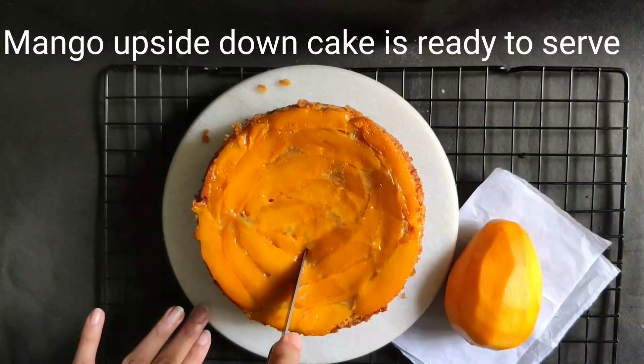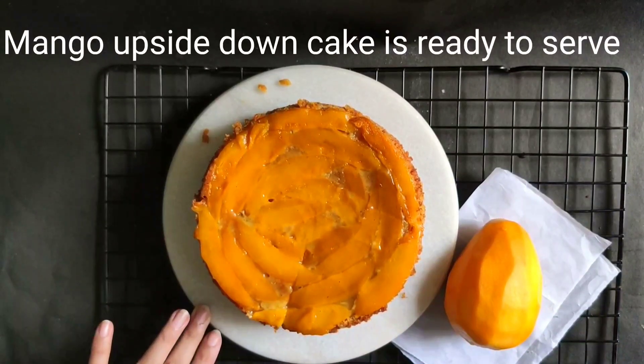After cooling completely, the mango upside down cake is ready to serve.